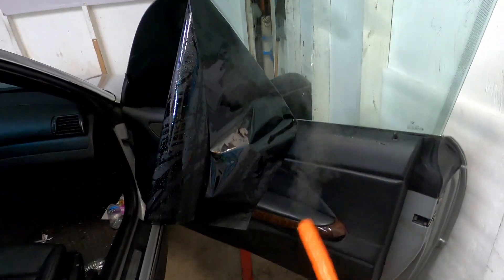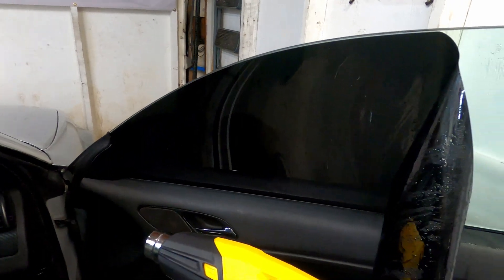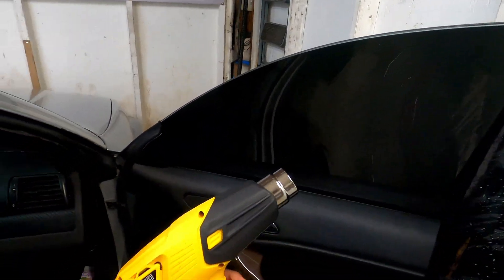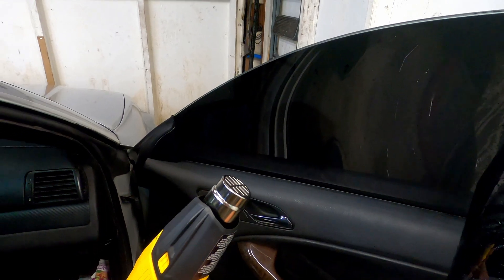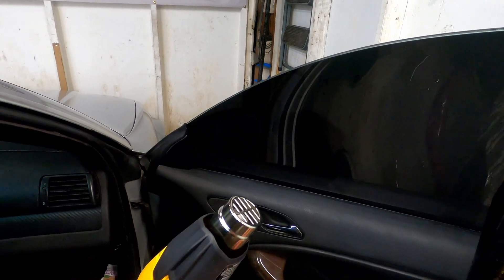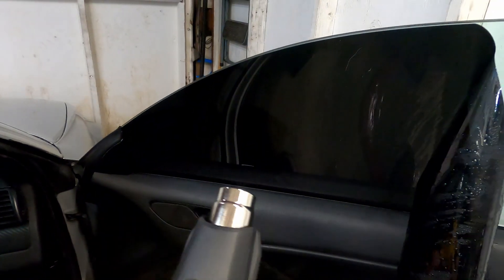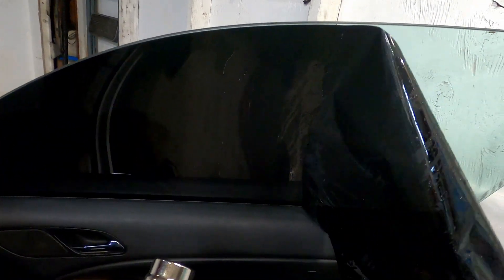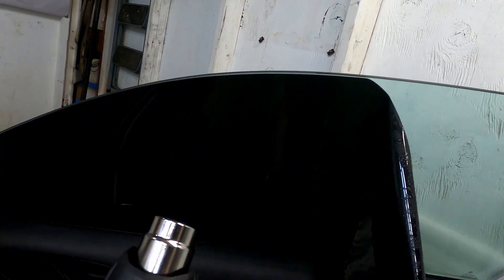Now let's get the heat gun. Here we have the heat gun — a Wagner heat gun. It just has two settings: low and high. For removals you can use this one. You can either put heat from the back of the window or you can do it from the inside.